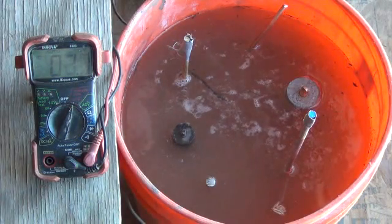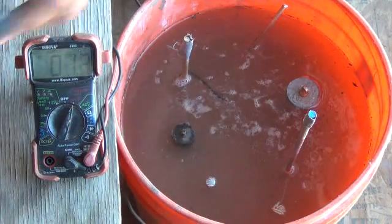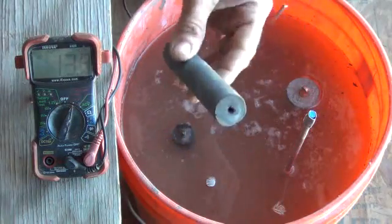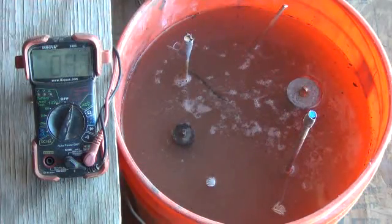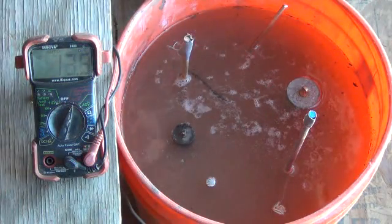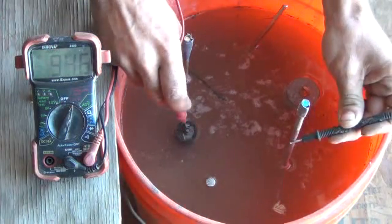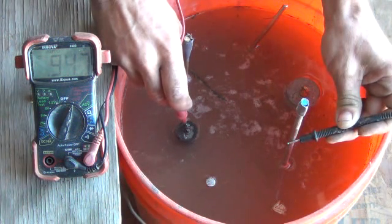I want to do a quick update on our ground battery stuff. This rod here is a new carbon rod that I've added. I wanted to go ahead and test carbon out as well. I'm going to give you a quick voltage reading from the carbon rod to our stainless, from the carbon to our lead, and our brass. The voltage between carbon and stainless is 0.947 of a volt — so almost an entire volt right there.